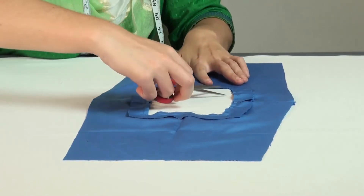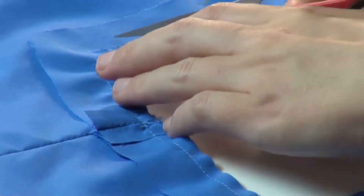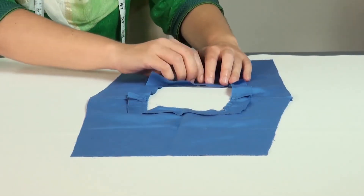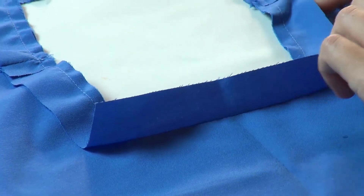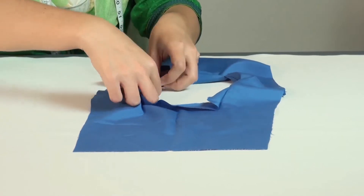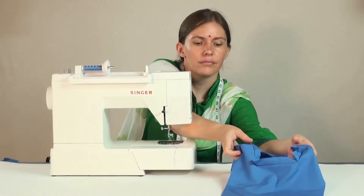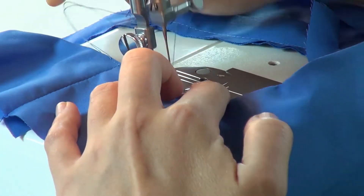Snip in the corners till 1/16 inches away from the stitches. Then press the seam open and turn the facing inside and press the seams flat. Now topstitch all along the neck opening, starting from one shoulder and ending with a reverse stitch.